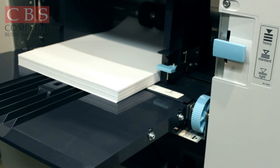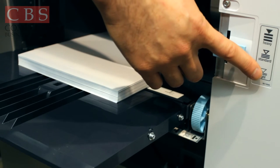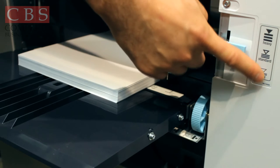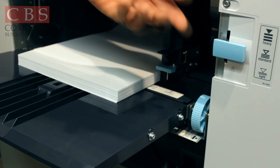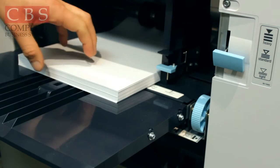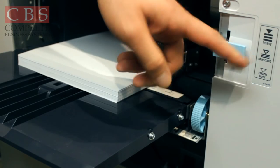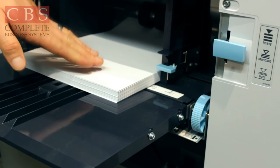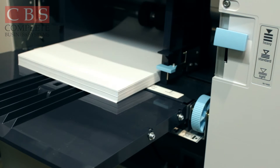You walk up to the machine and you'll notice your standard tray. You adjust your paper lever — it says light, standard, heavy weight. If you're running newsprint, make sure it's all the way to light. If you're running everyday standard white paper, set it to the standard paper setting. Anything thicker than that would be considered heavy weight — move it all the way to the top.